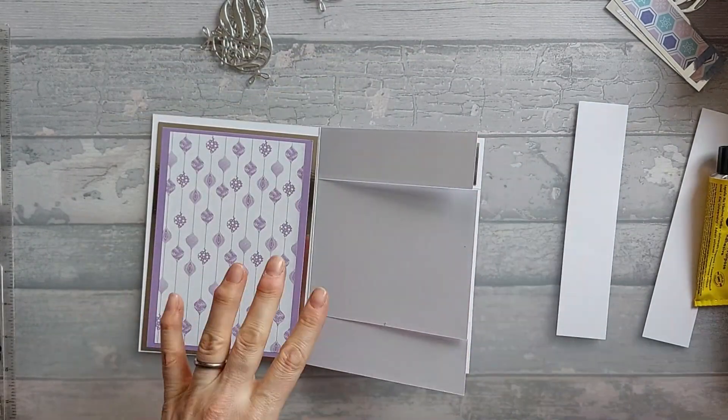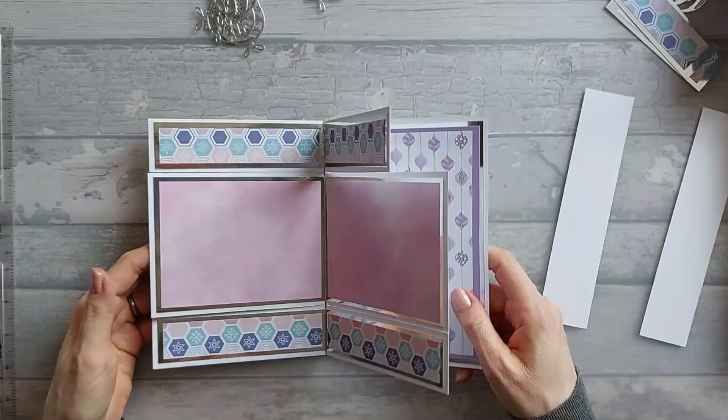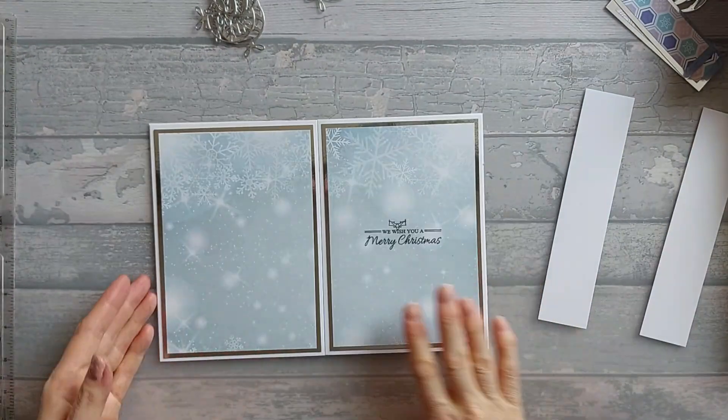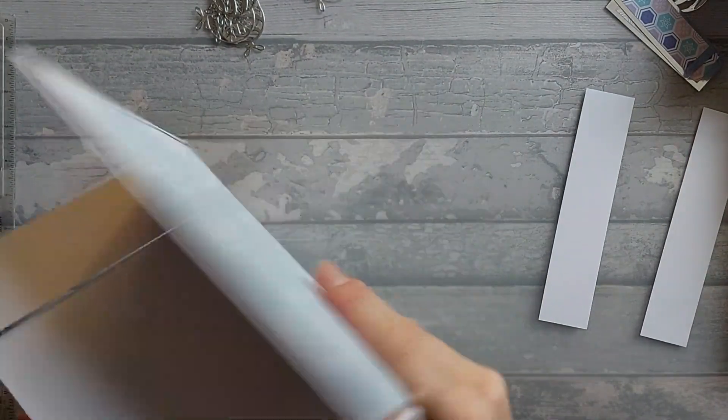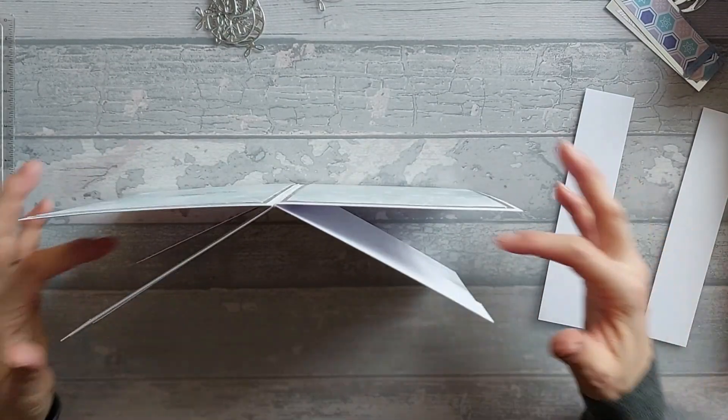So I'm going to go ahead and stick these two here on the front, and then I'm going to stick these two on the back. That's the back of your card, and then if you turn it over, that's the front of your card. It now stands up better than it did before.